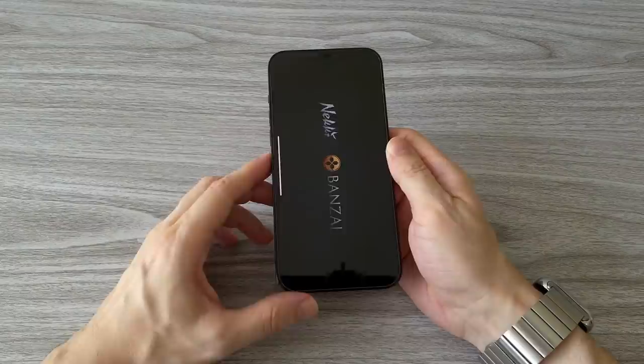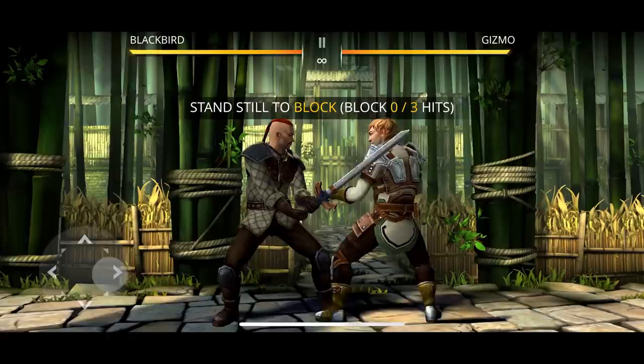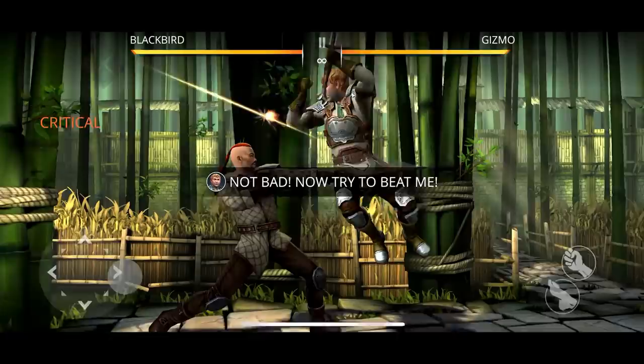Now let's try the third game, Shadow Fight 3. This is a pretty cool game. The graphics are great. There is a big development in the characters during the game with many new weapons and skills. The game is easy to control on the big display of the iPhone 12 Pro Max. It's a fun game to play.